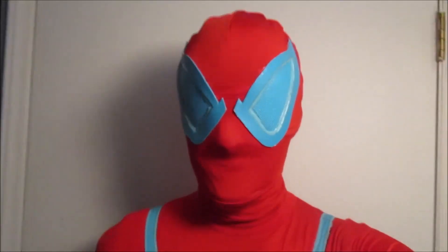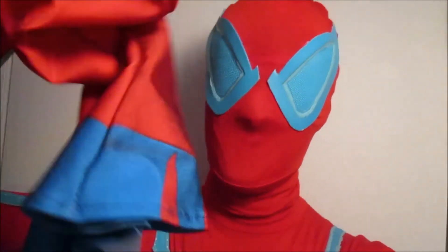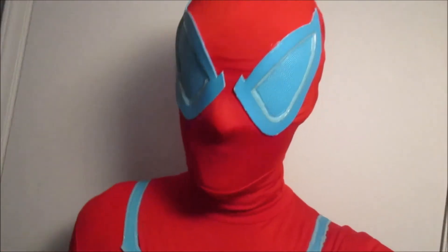Just gonna switch hands right here cause it's getting tired. So yeah, that's the deal with it. If you actually want proof that I have the suit, here's the mask right here. I'll be doing a review on the suit when I get it back in a couple of days. That's just a short little video — sorry, my voice is a little weird, it's kinda sick right now.